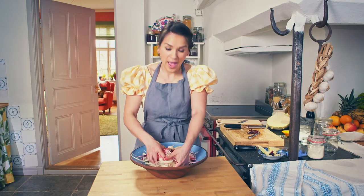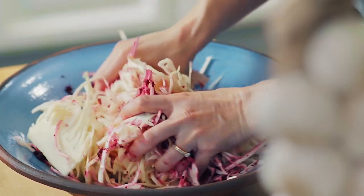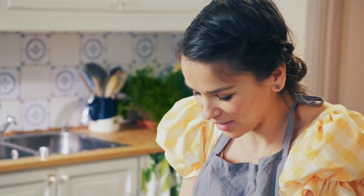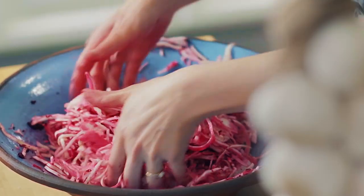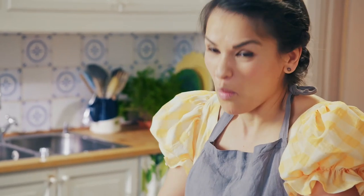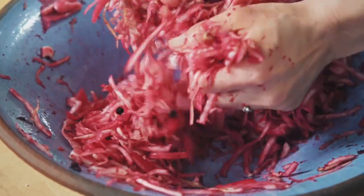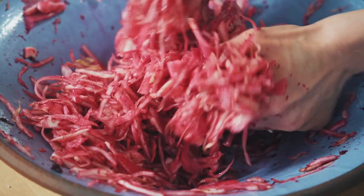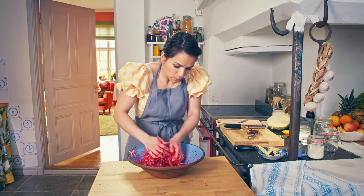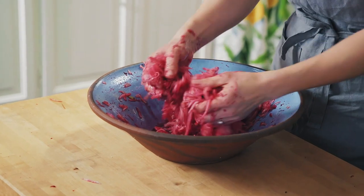Now this is where a big bowl comes in handy, because you really need to get into the cabbage and give it a good massage. I'm always thinking about colours — sauerkraut, when you look at it in a jar, it looks a bit beige, it doesn't look very appetising. I thought, why not make it bright pink? I can definitely feel how the cabbage is starting to soften in my hand. It's not as hard or crunchy as before. We're getting lots of nice cabbage juice at the bottom, and the cabbage is broken down.